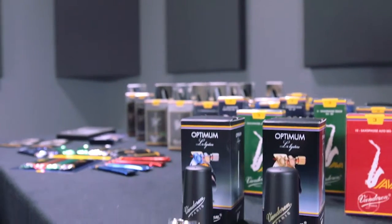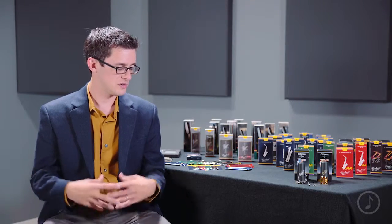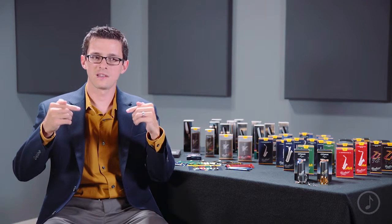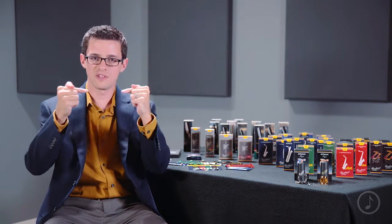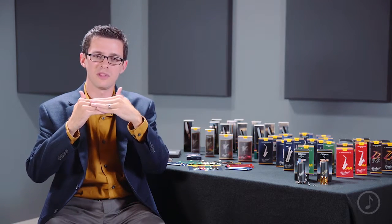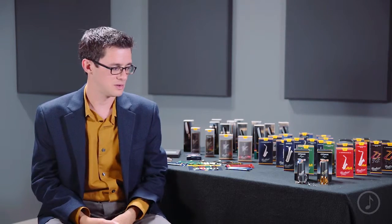Optimum ligatures have a couple of features that set them apart from other ligatures on the market. The first of which is the double-track screw design, which tightens the ligature from both sides of the mouthpiece to make sure that your ligature is held on with equal pressure, so that it can vibrate freely and evenly to its full potential.